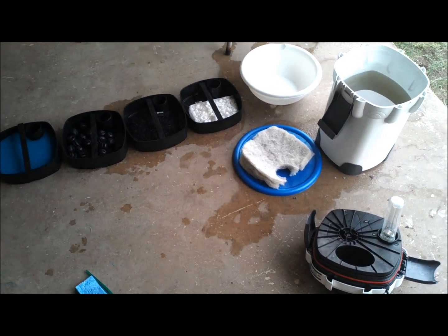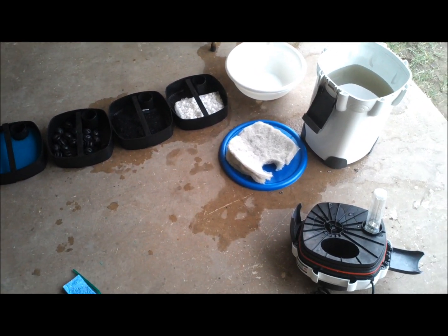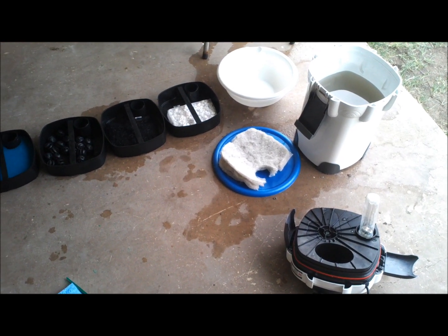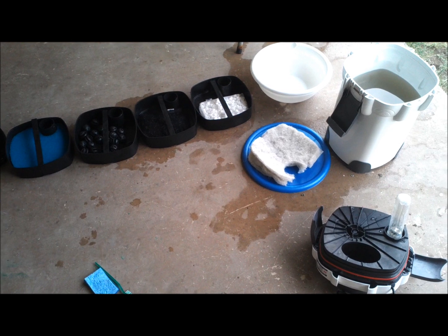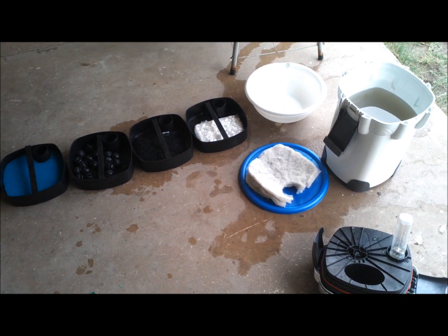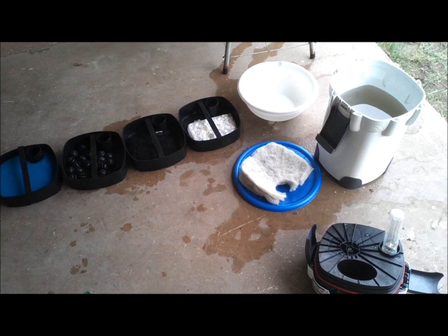I'm just trying to find a solution to this nitrate problem I got. Right now I have a four-stage canister filter set up on my system. It's not a must — it's just a little extra filtration that I added on.